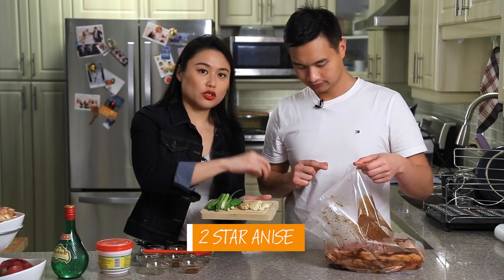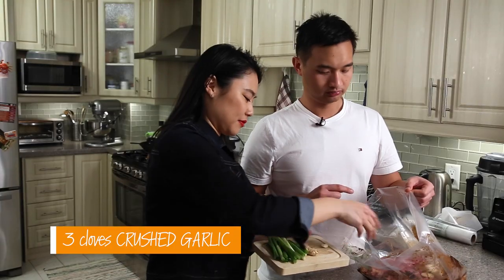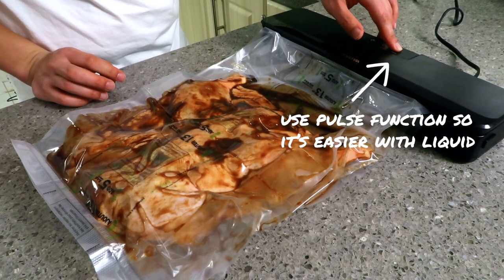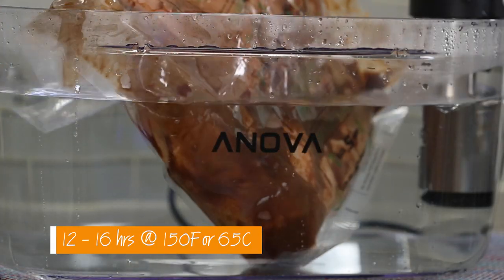We have two star anise, some crushed garlic, crushed ginger, and some scallions. All of these ingredients help to reduce the gaminess of the bird. Let's seal her up. You can see that we have all the sauce on this side and all the aromatics on this side. These bags are thicker and some of the bones are sharp, so you want to ensure that they don't puncture the bag. To be extra safe you can double bag it and also double seal it. This is going to the sous vide for 12 to 16 hours at 150 degrees Fahrenheit.